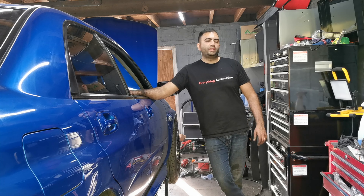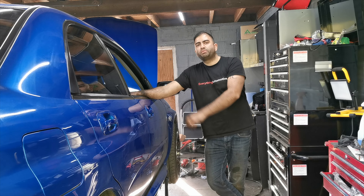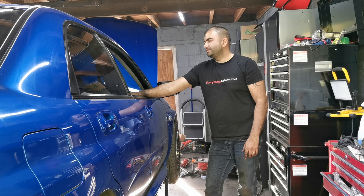That was painful. So everything's battled together. Now I'm going to fire it up.